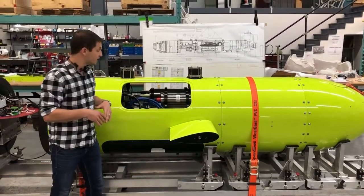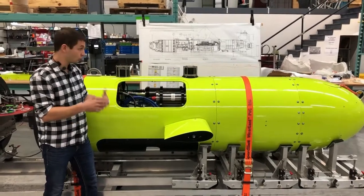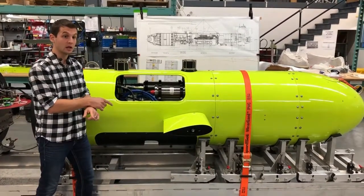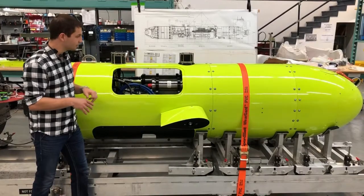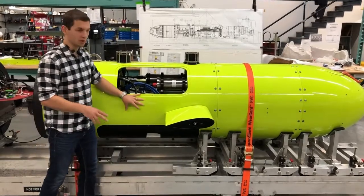If you like having that many payloads but don't want to deal with the length required for two payload sections, we can give you a second payload section you can swap out on the fly. So for one mission you'll have your pipeline tracking payloads, and then you can swap it out the next day for more of a scientific complement. Absolutely not a problem.